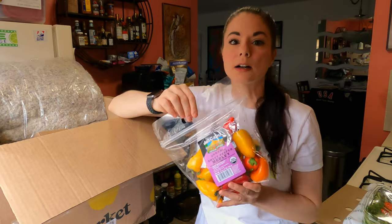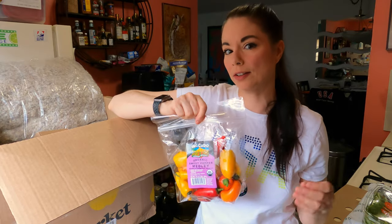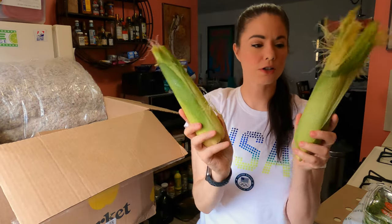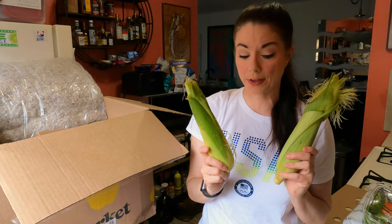We've got these mini sweet peppers. I love these. I use them when I do a fajita style chicken — I don't actually make fajitas, I keep the chicken whole. It's similar to the margarita chicken at Chili's, but I make it myself with all organic ingredients. Then we have some corn — two ears of sweet corn. Everything in here is 100% organic, which also means non-GMO. And when it comes to corn, you've got to be really careful because a lot of the corn in the U.S. is GMO.